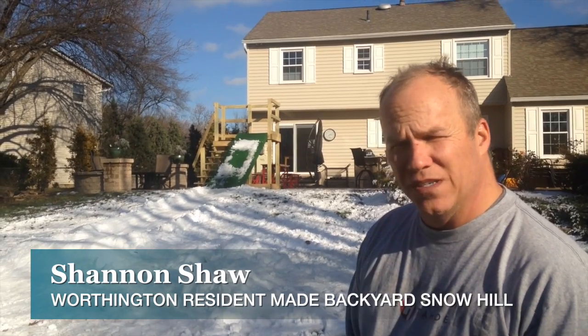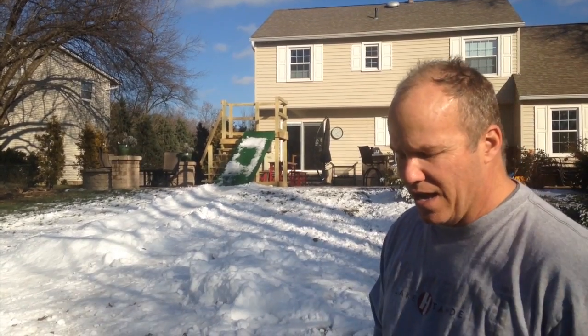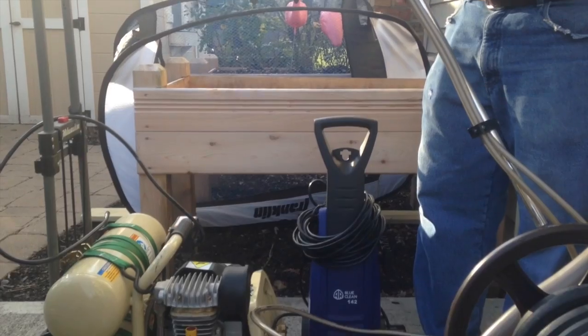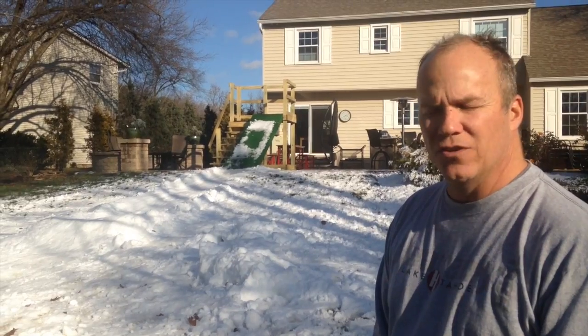I have a snow-at-home machine — an air compressor and a power washer — and it all combines into a nozzle system that blows snow. I can blow about 60 feet and put six or eight inches on it in a few hours.